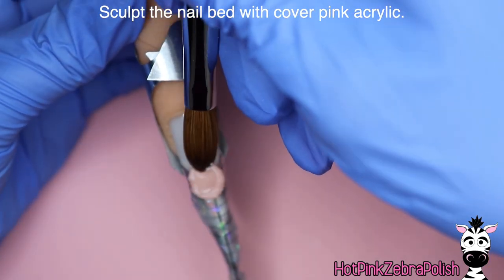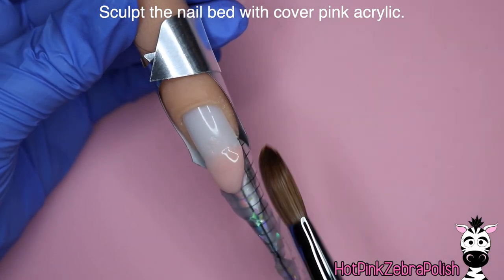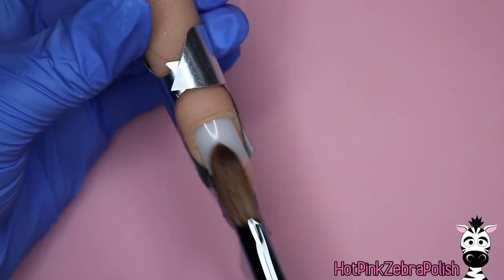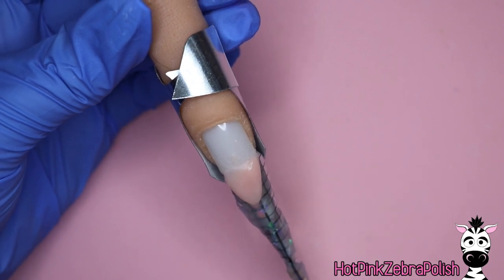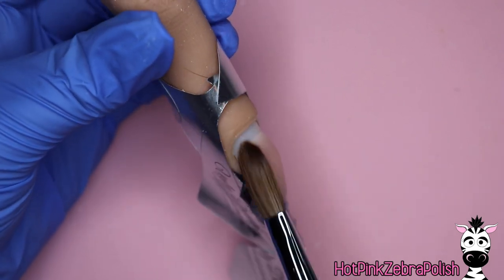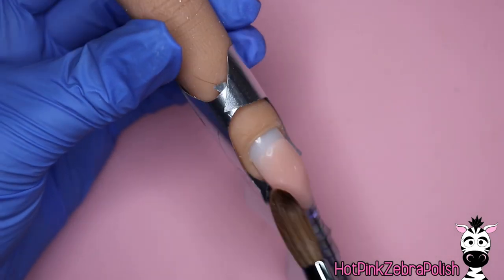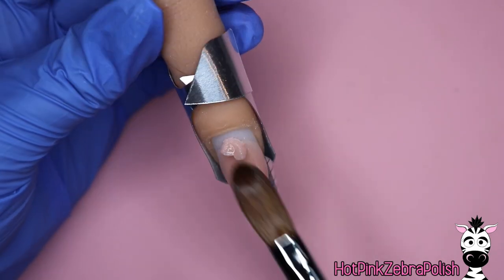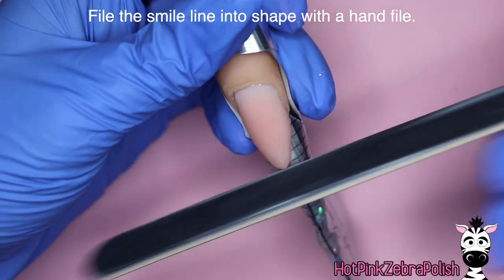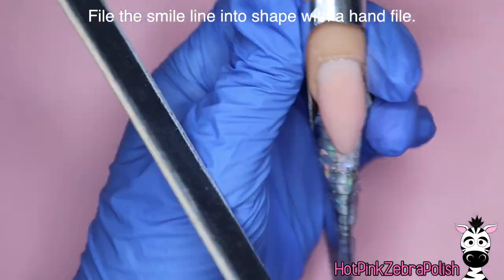Now that I have all of those done, I'm going to encapsulate the mylar flakes so they stay relatively clear — I don't want any other colors of acrylic to stain them. Just a little bit of clear around them for protection. Then I'm going to sculpt the nail bed of this nail with some cover pink. Since I am doing a smile line on this design, I want to sculpt my smile line in at this point and get it nice and sharp and clean.